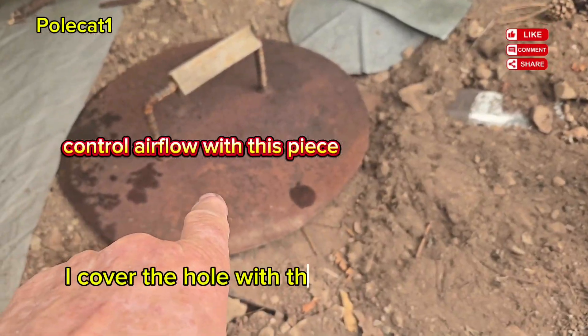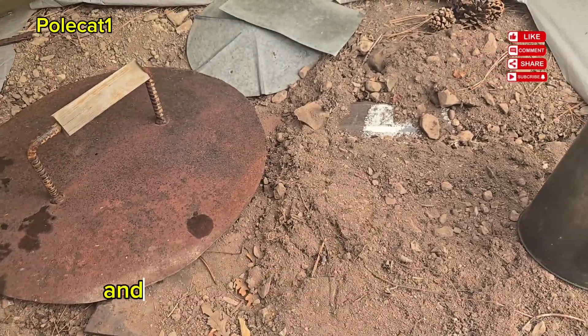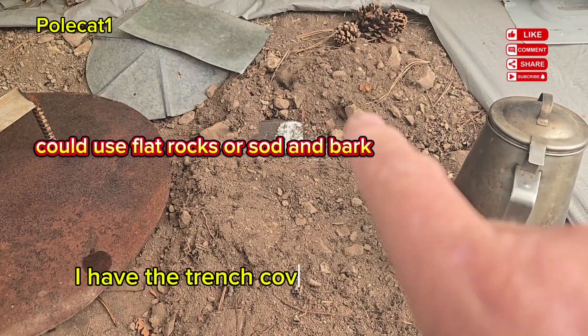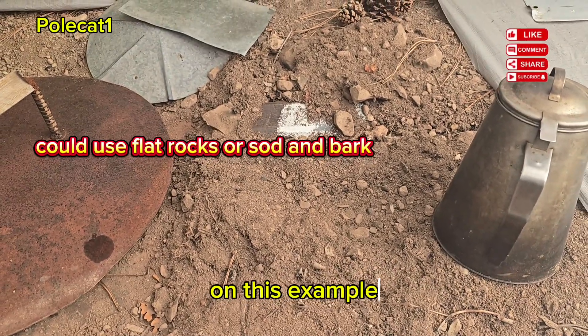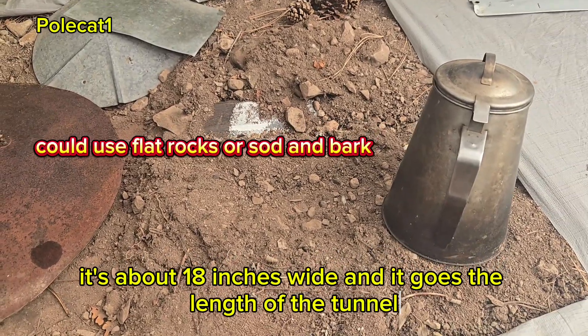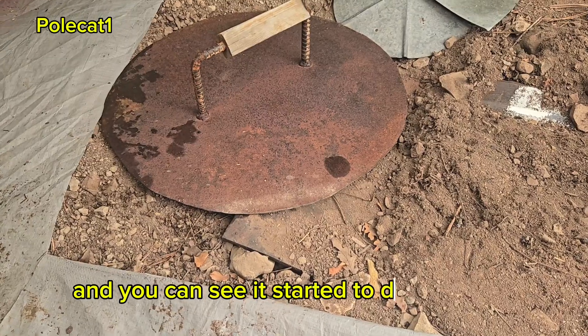I cover the hole with the big piece of metal and let the draft start. For those of you who were asking, I have the trench covered with a piece of pro panel. On this example it's about 18 inches wide and it goes the length of the tunnel, and then I've got that covered with dirt. And you can see it started to draft already.